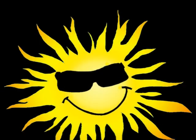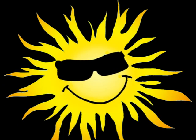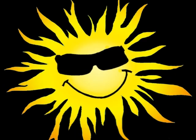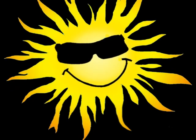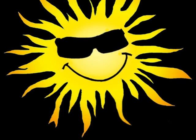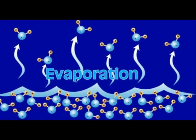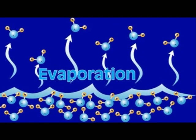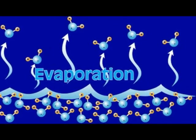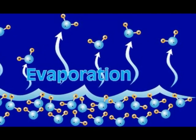All the water goes through a continuous cycle. Radiation is the driving force behind this water or hydrological cycle. When the sun heats the Earth's surface, evaporation takes place. This is the process of water heating up and becoming a gas known as water vapor. Vapor is also released through transpiration in plants and evaporation from collections of water.